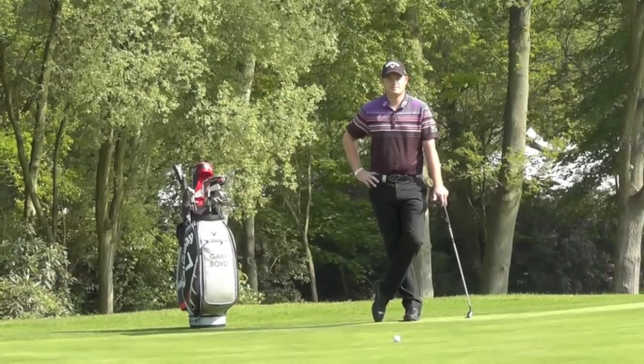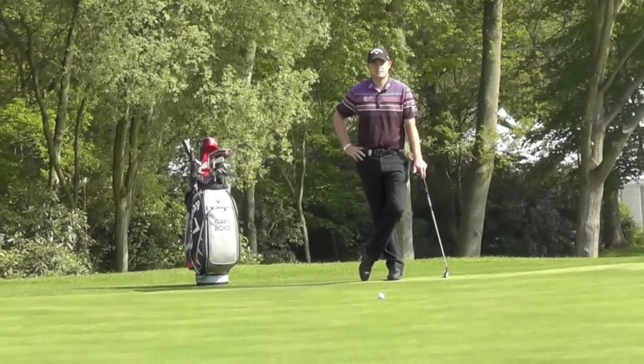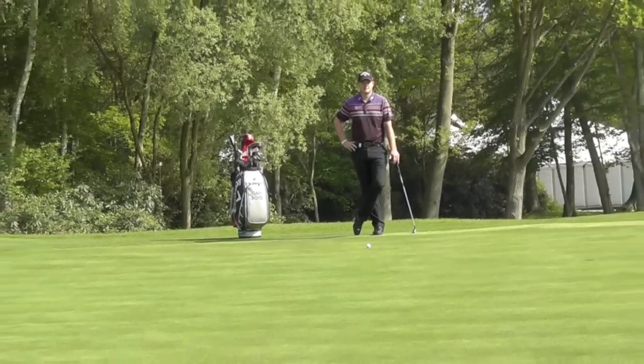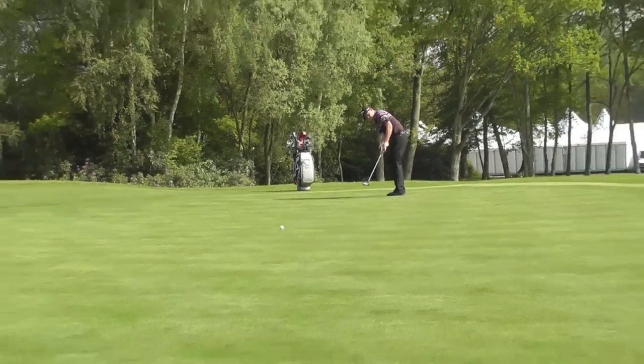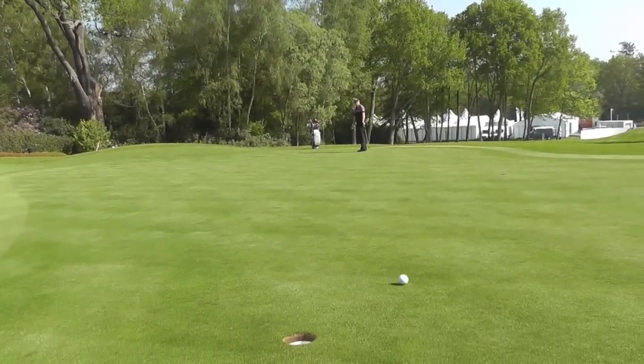If you want to be Britain's best putter, pace control is crucial to holing putts. I've got a 50-foot putt here that I'm going to try and hole, or at least get it up there near the hole. The main aim with long distance lag putting is to get it around the 18-inch circle.